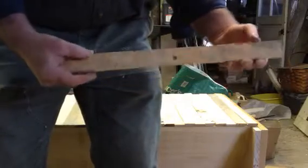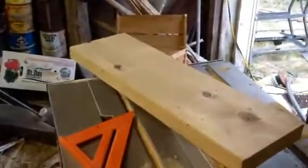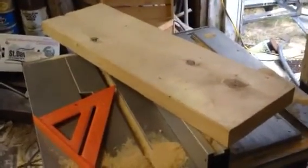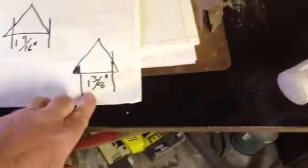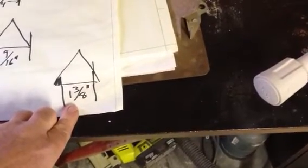I make them on the table saw. We start with a scrap of two-by-whatever and we're going to cut that into triangles. Then we cut one side off to make it one and nine sixteenths — we start at one and three quarter and then make it one and nine sixteenths. Then we cut the other side off and make it the required one and three eighths. We want to start with the whole thing being 17 inches long.